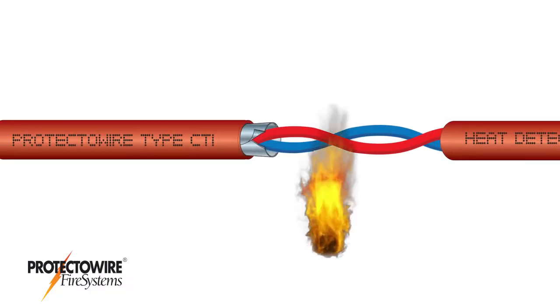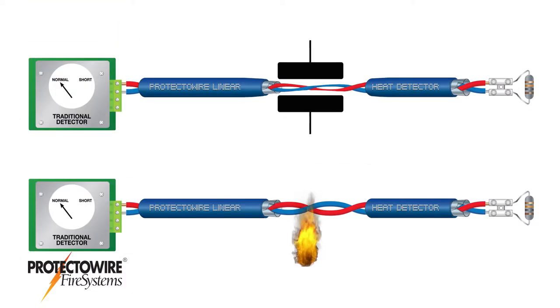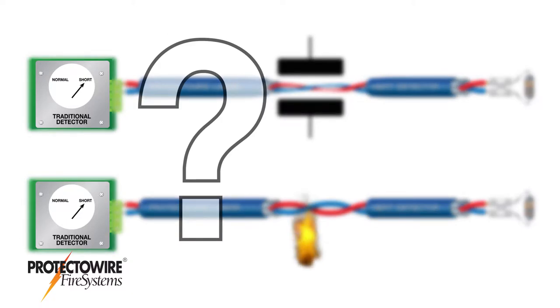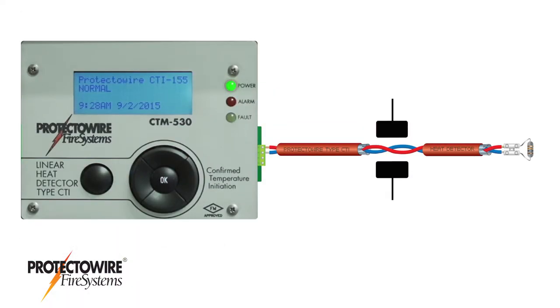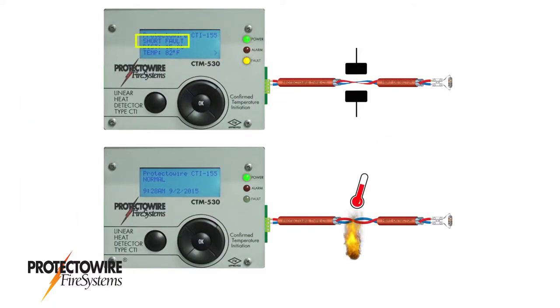CTI Series technology confirms an actual fire condition before initiating an alarm, reducing the incidence of false alarms. Conventional digital linear heat detectors operate using a single mode of detection without confirmation. CTI adds a second mode of detection by measuring the temperature at the activated point on the linear heat detector, confirming whether or not a true alarm condition exists.